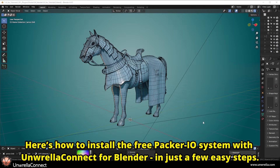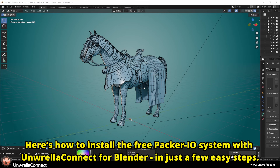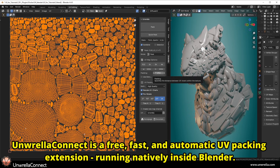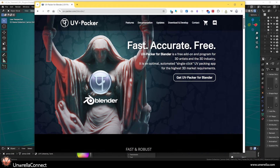Here's how to install the free Packer I.O. system with Unrella Connect for Blender in just a few easy steps. Unrella Connect is a free, fast, and automatic UV packing extension running natively inside Blender.